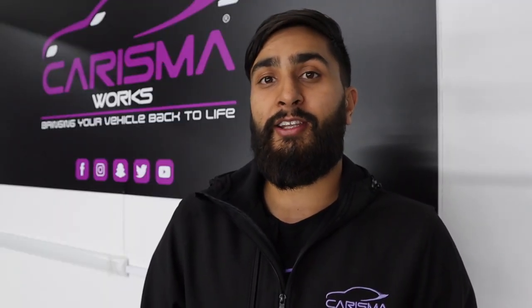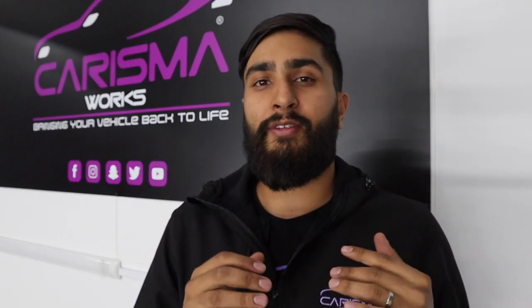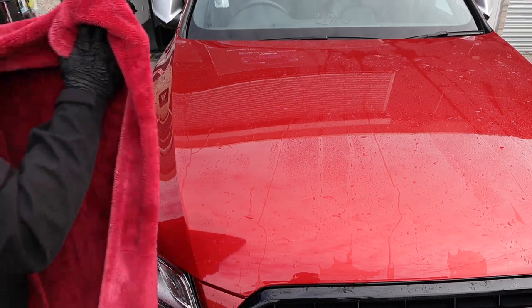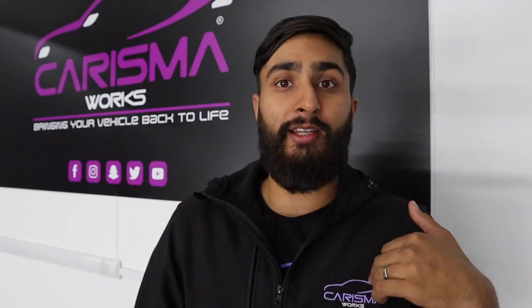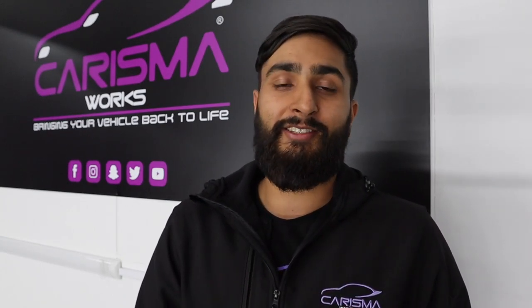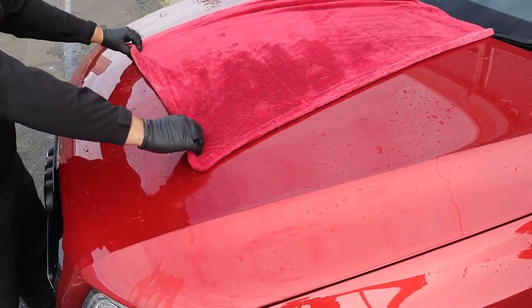Step six: it's now time to dry the vehicle using our clean drying towel. Just throw it onto the wet panel, let it sit for a couple of seconds, then pull it off — and that area will be dry. Wait a few seconds and you can go ahead and apply a wax or sealant if you want, though we'll leave that for a separate video. If you don't have a car dryer or are using smaller towels, invest in a quality drying towel — amazing product.